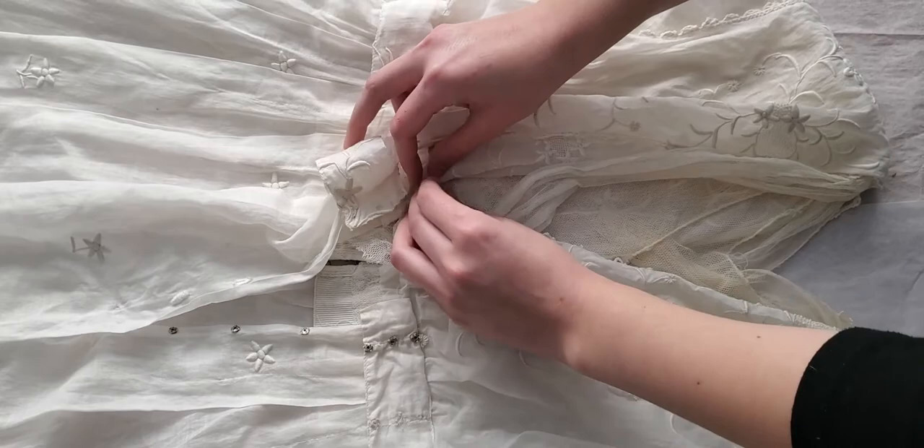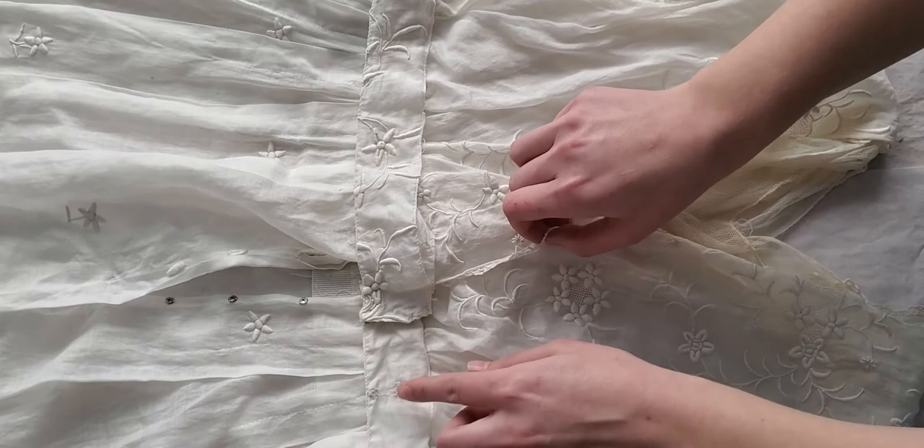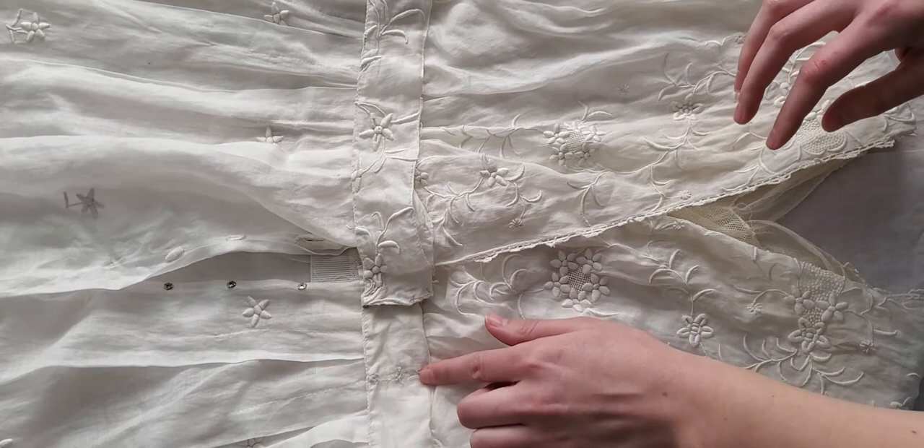Then we're going to take the waistband here with three snaps and we're going to cross it over and snap it into place onto the waistband. You will see the original thread markings where the snaps were originally located before the waist was let out.